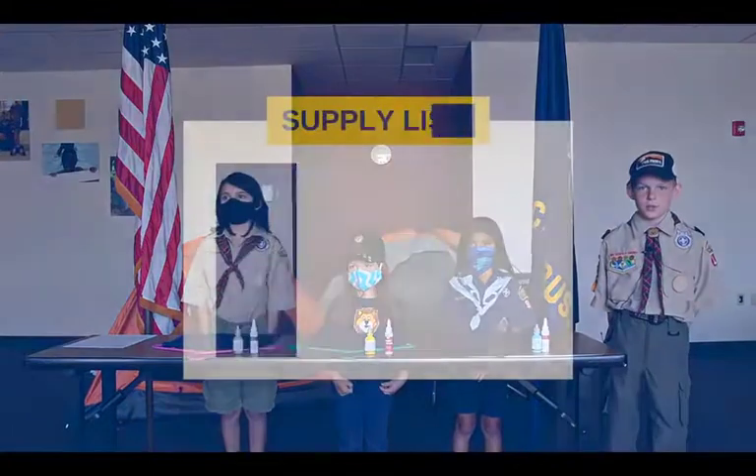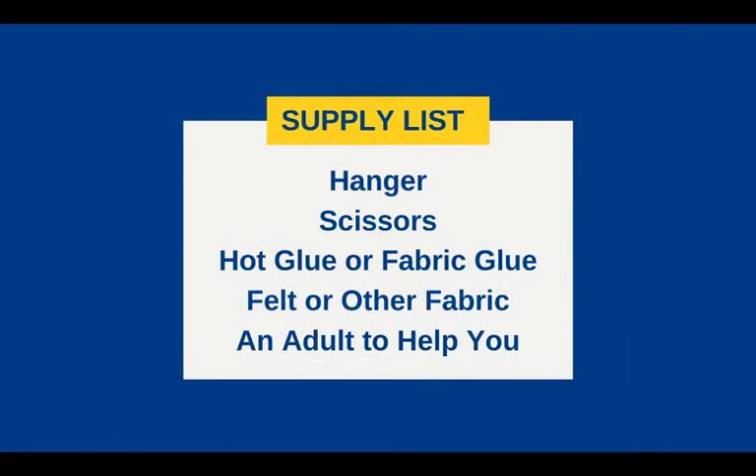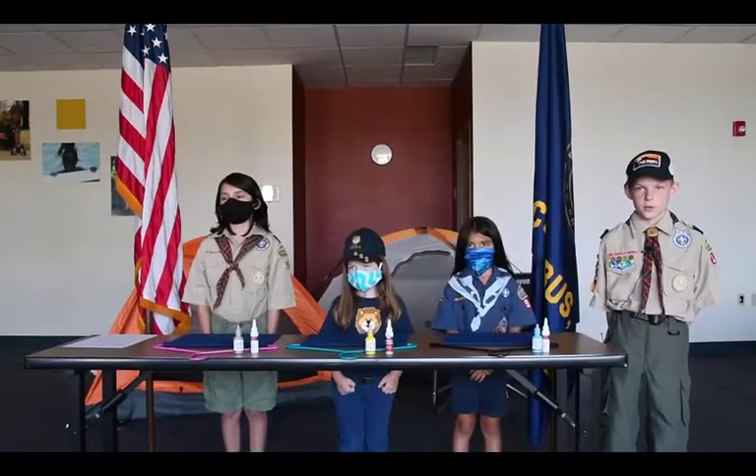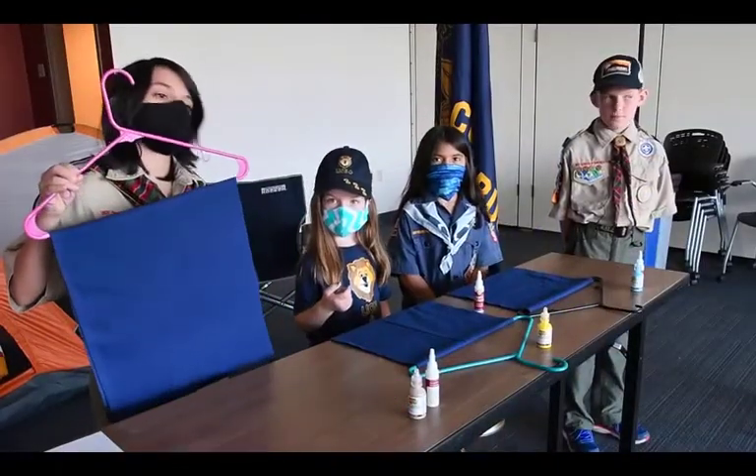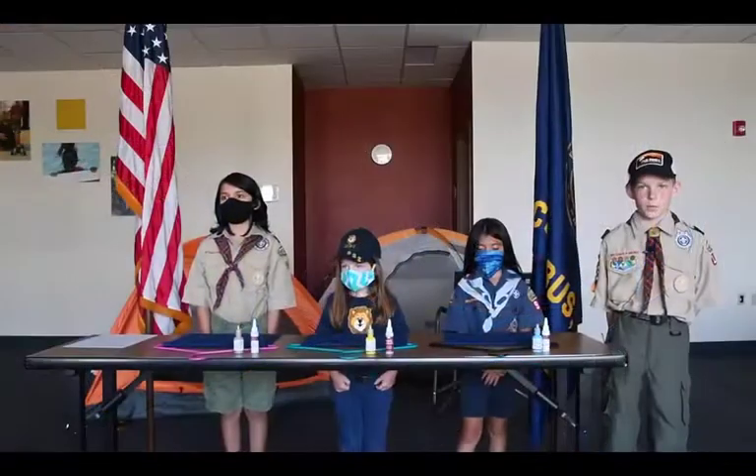To make a lion bag, you'll need a hanger, scissors, hot glue or fabric glue, felt or other fabric, and an adult to help you. First, you'll cut up the material so that it's long enough to hang on the hanger and can fold over to make a couple pockets.